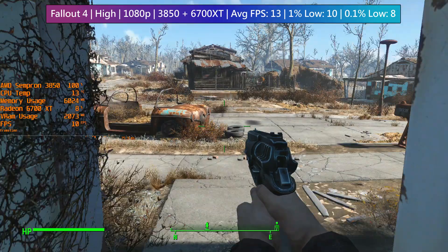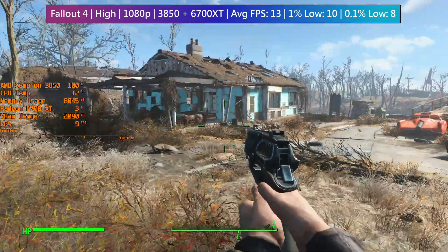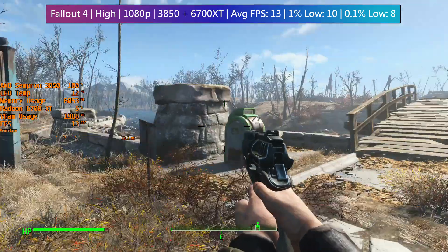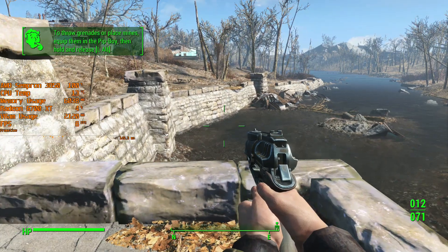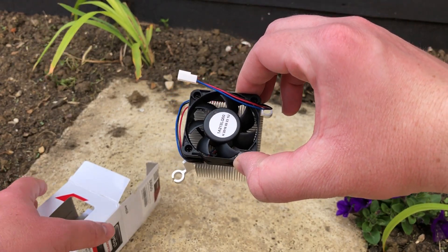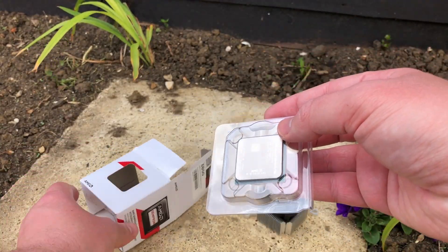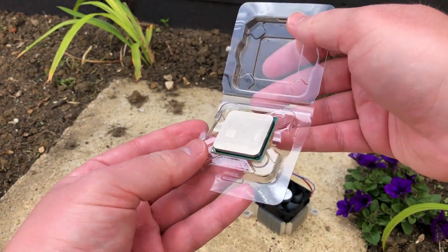For all its flaws, it's certainly fun to mess around with one of these — figuring out what it can and can't do will be pretty interesting for any would-be owner. Perhaps I'll keep it around to see how the integrated graphics handle future releases. This has been the Sempron 3850 test. I hope you've enjoyed it — leave a like or dislike below, subscribe if you haven't already, and expect a few more Sempron 3850 game tests over the coming days.